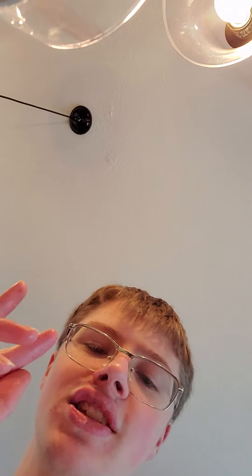Anyway guys, that's the end of this video. Make sure you like and subscribe because I will be back with another video and it will be amazing. Bye guys!